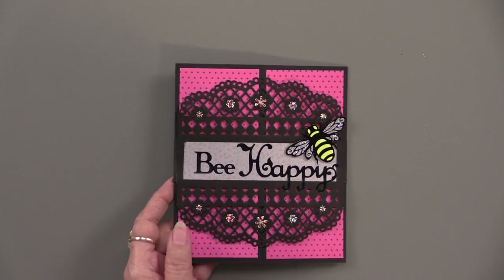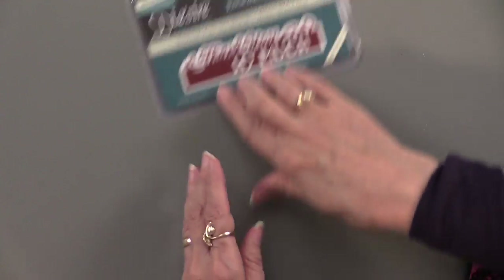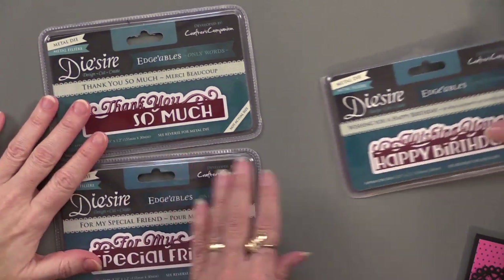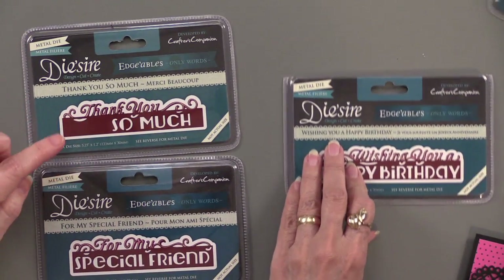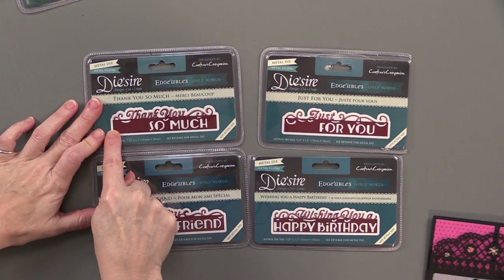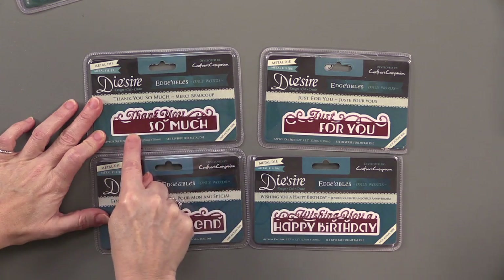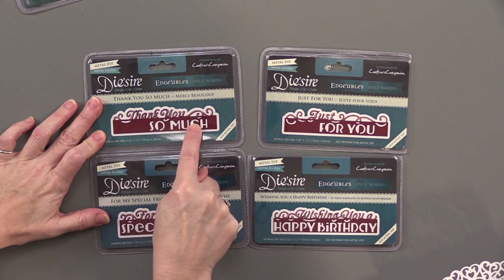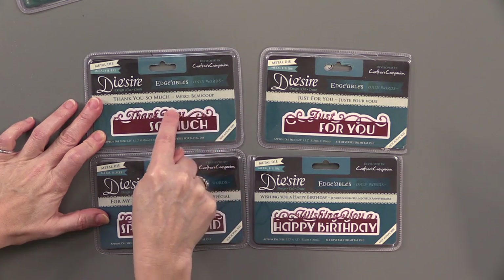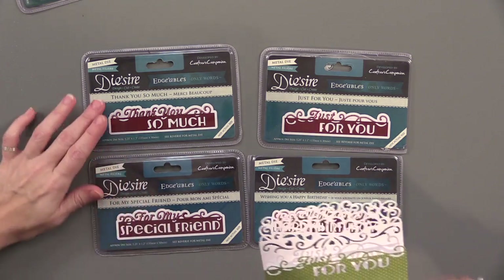Now we're going to look at the edgables with words — the only words edgables. These work the same way: on the bottom they're not going to cut out the rectangular shape, they're going to cut out the words. But up on the top they do cut all along that edge, so you can use this on an edge as well.